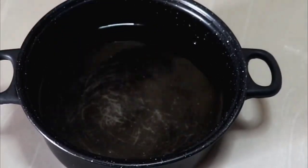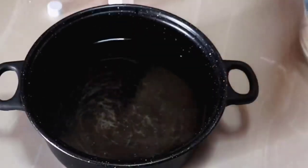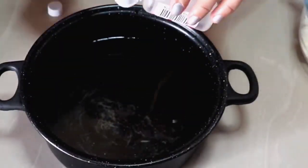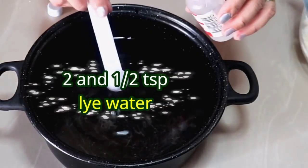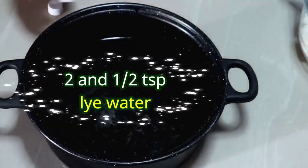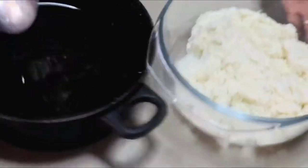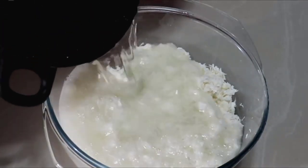At kapag tunaw na po ang asukal, ilagay na po natin ang ating lye water o lihiya. So meron po ako dito, medyo kulang yung 1 teaspoon ko. So gagamit po ako ng 1 and a half teaspoon. Pating po natin dito ay 2.5 teaspoon o dalawa't kalahati. Halu-haluin natin, and then isasali na po natin ito sa ating kasawa.